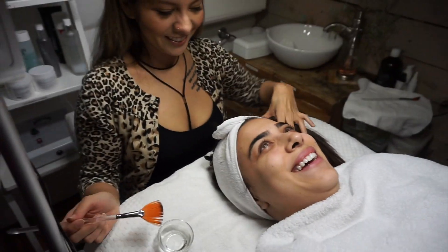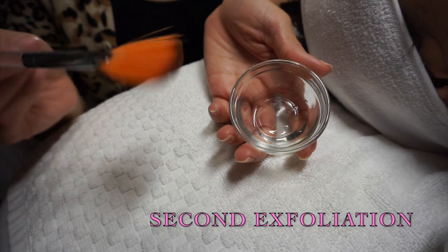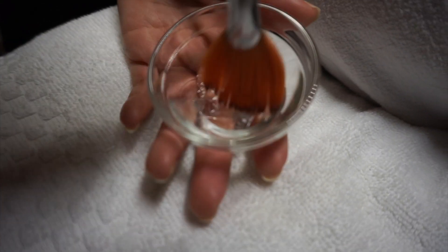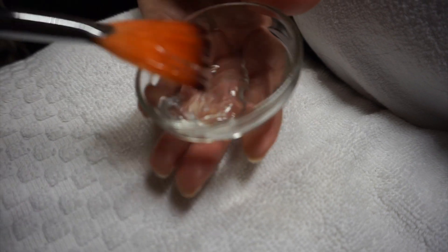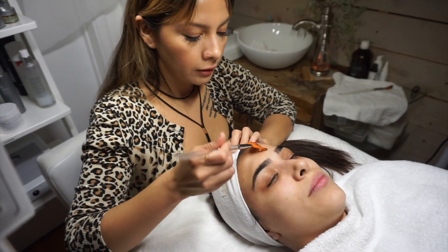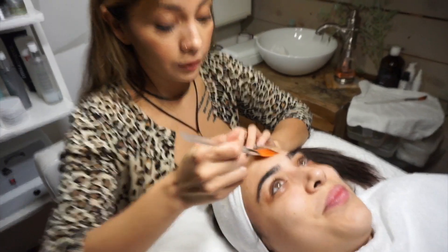We're doing the second layer and this is glycolic acid. It's actually a natural ingredient derived from sugarcane, so it's not a bad chemical — it's just made into a chemical form. This is going to help remove dead skin and help with any discoloration, hyperpigmentation, and it's going to stimulate new cell growth. It's a really small molecule, so it's going to feel a little itchy.